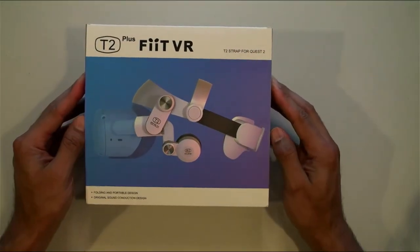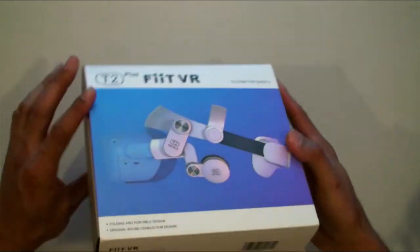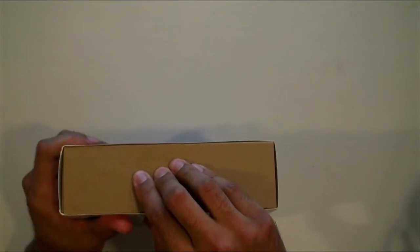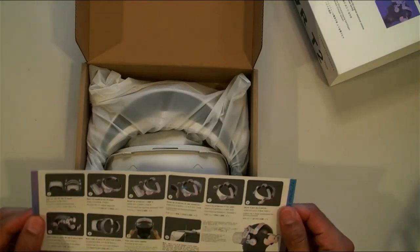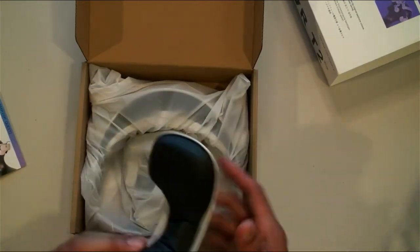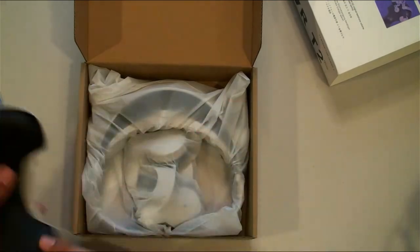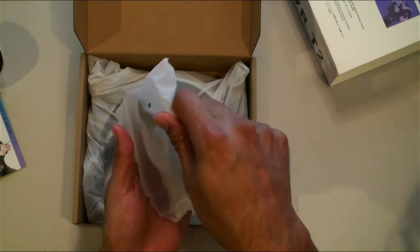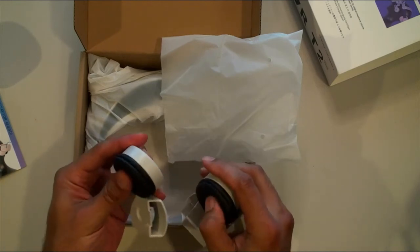Here is the box — the T2 Plus Fit VR strap for the Quest 2. Pretty simple box. Inside we have the instruction manual with a step-by-step process, the back strap, and a very nice thick cushion on the back. Here are the earmuffs — nice and cushy, same kind of material. Very cool.